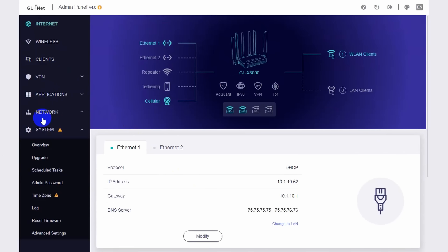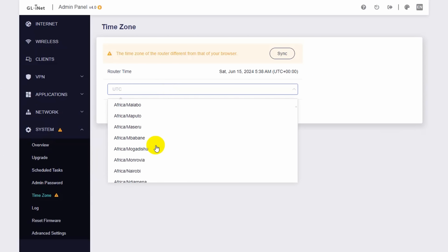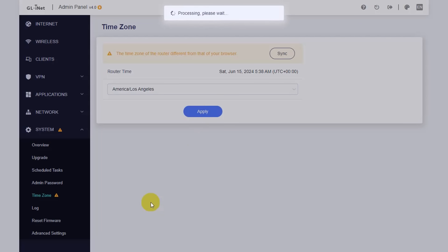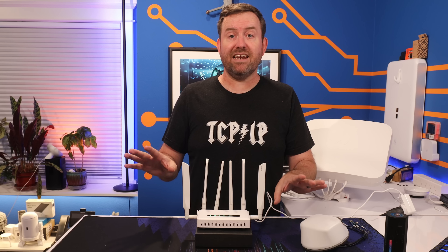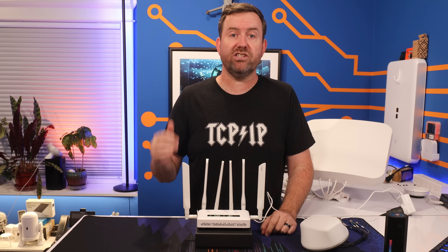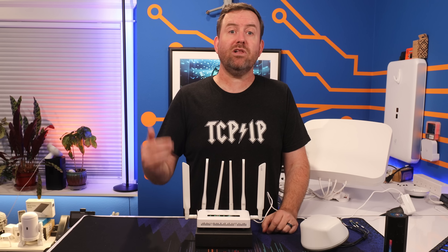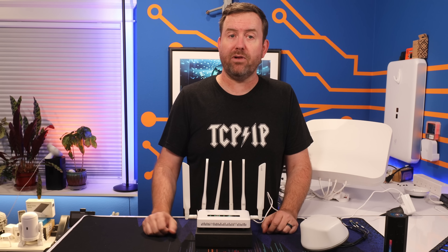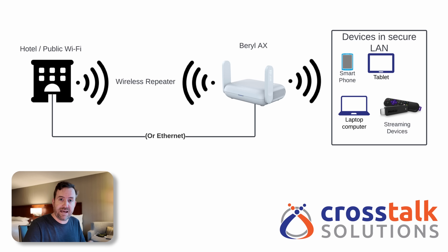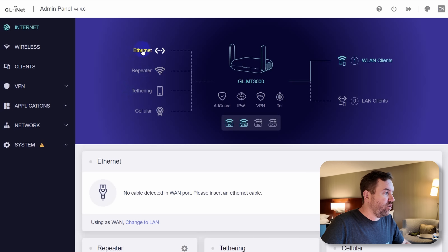I can see a warning sign next to the system menu because I haven't yet set the time zone. Click on System, then Time Zone, pick your time zone, and click Apply. I'm going to leave the rest of the settings at their defaults, but this router offers some pretty advanced features such as VPN capability, Tailscale or ZeroTier for remote access, and AdGuard Home for ad blocking. I've already done a full video on configuring the GLiNet Beryl AX travel router, which covers a ton of that stuff — link in the description.